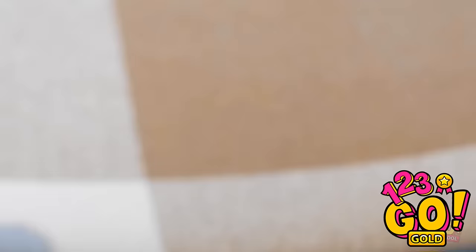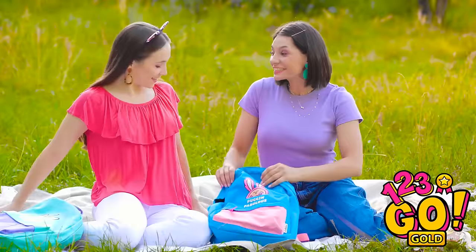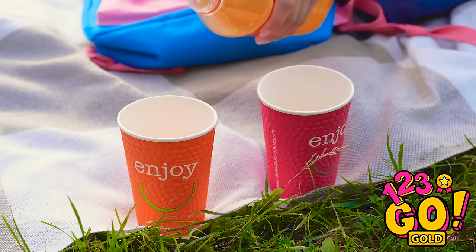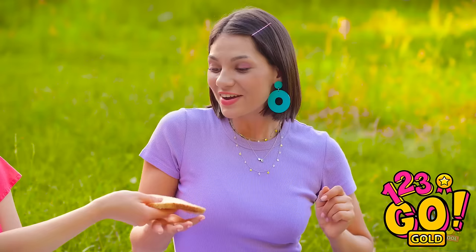Picnic time! This looks like the perfect spot! This is going to be the best picnic with best friends ever! The blanket is ready to go! It's so comfy and soft. Look what I brought — orange soda! And of course cups so we can share it! One cup for you and one cup for me! Time to start pouring because I'm thirsty! Enough for each of us! This picnic is starting out great! Because look what I brought — Nutella and bread! Here's a slice for you!